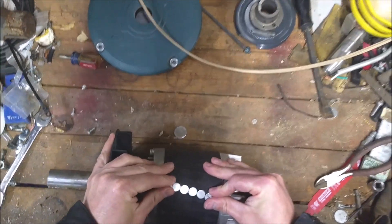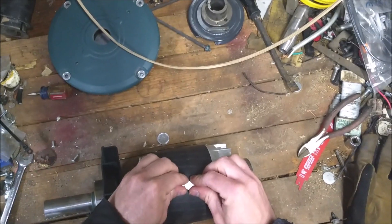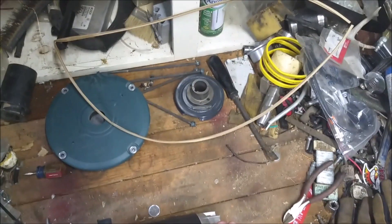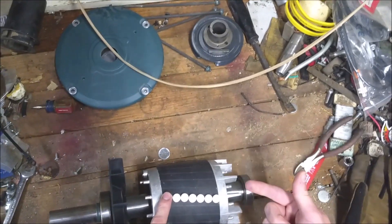We're going to cram as many of these magnets on here as we possibly can. It's a four-pole motor, which means that we need four sets of these magnets all the way around.